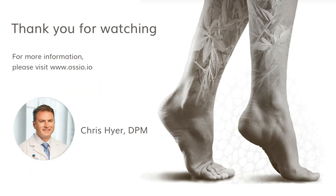Hopefully you found this useful to see how the Osseofiber Trimmable Fixation Nail System is used for correction of a bunionette or tailor's bunionette deformity. Thanks for your attendance.